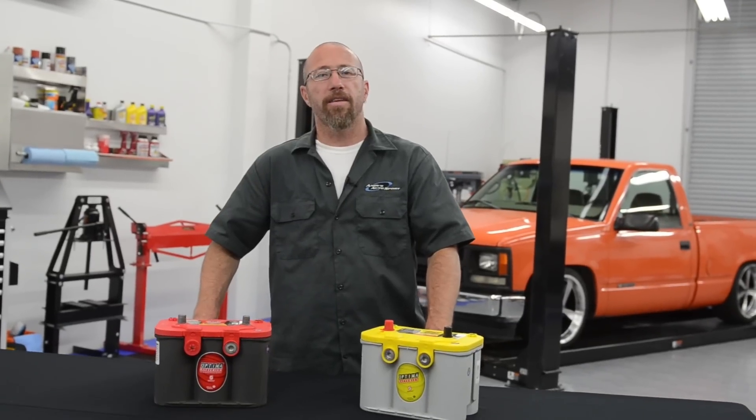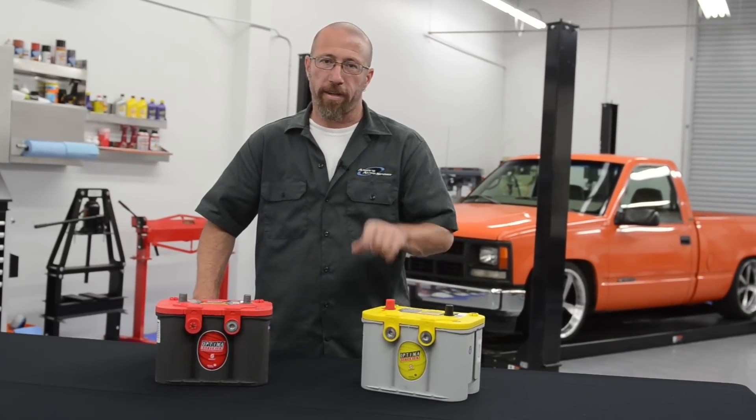Optima batteries are probably the most well-known performance battery in the world. On this episode of Andy's Autosport Short, we're going to tell you why.